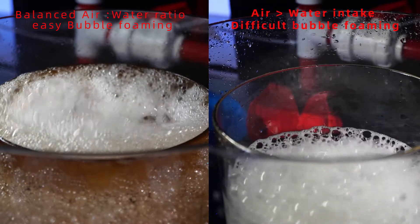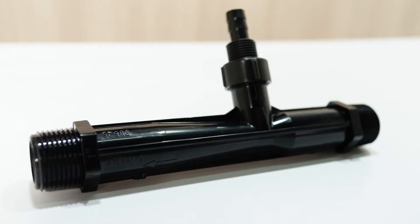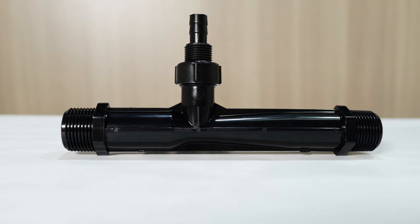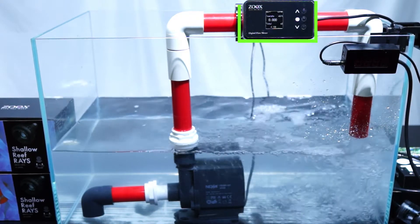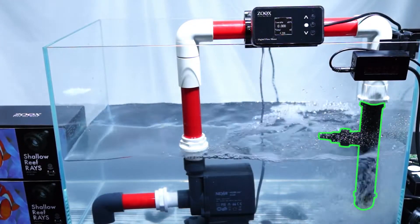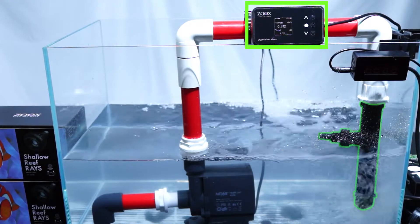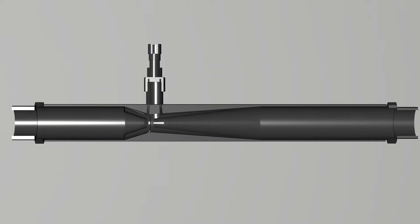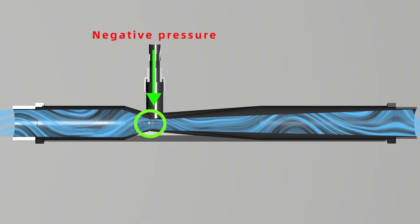Tons of manufacturers merchandise off-the-shelf venturi jets and tubes, or the Beckett 1408, to generate bubbles in their skimmer. Unfortunately, these venturi jets or the 1408 are not designed for skimmer use. As shown in our experiment, the flow rate in testing was close to 5000 liters per hour, but after we installed the venturi jet, the flow rate dropped to only around 730 liters per hour. The tight inlet of the venturi decreases the tube diameter rapidly, resulting in a low flow rate and low air intake pressure.